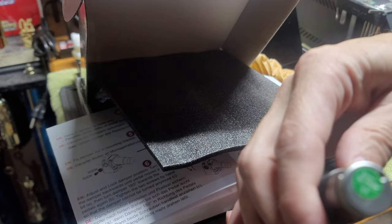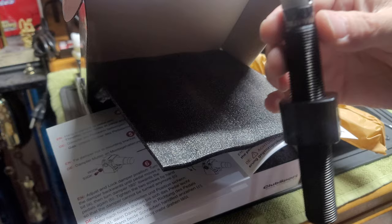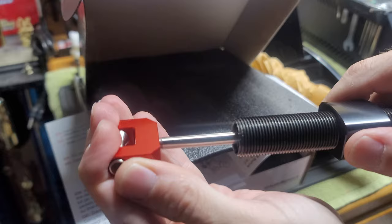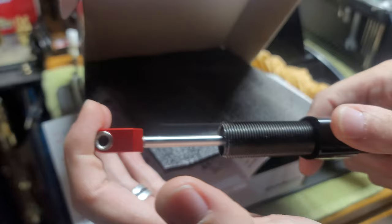Straight from La Mirada, California. QC tested. So there's your adjustment here — you've got a numbered adjustment, zero to eight for hardness. Right now it's set at like two, and that's your resistance.